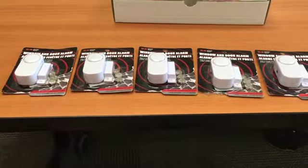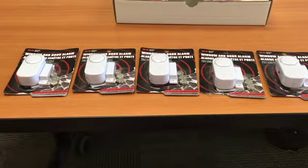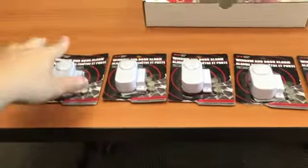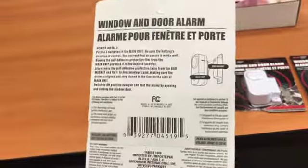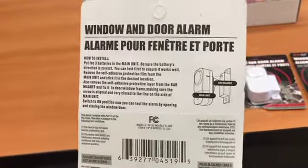These window and door alarms can be placed on any windows or doors that you might think your child may try to use to elope. On the back of any one of these packs, you'll see directions on how to put the batteries within the door alarm and how to set them up.